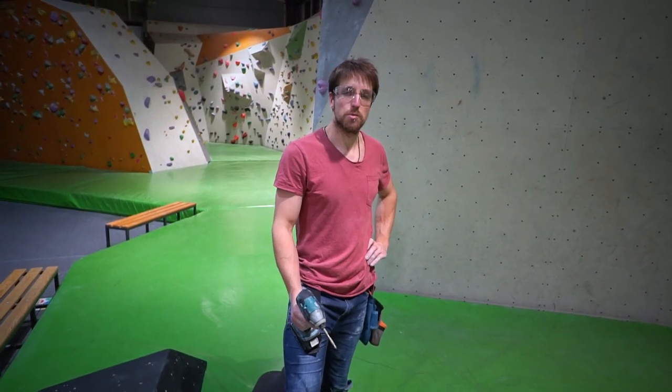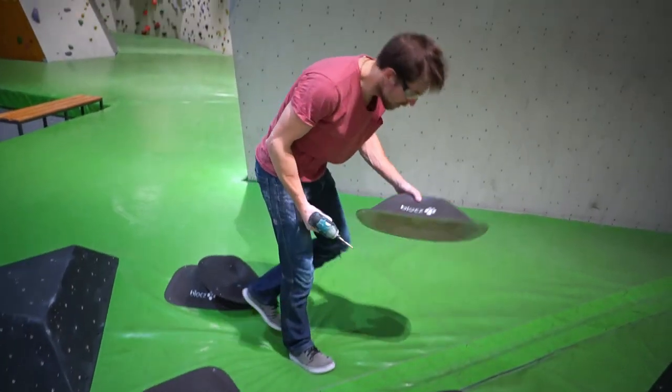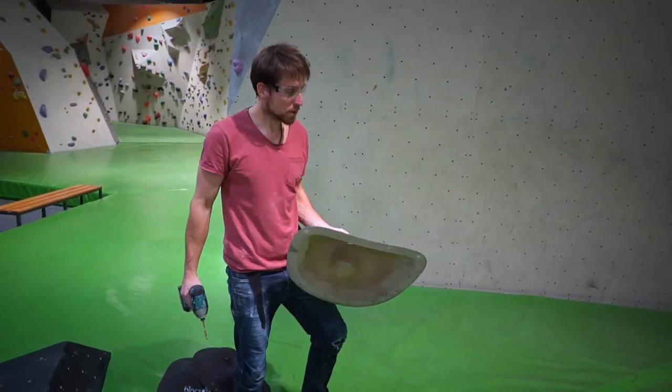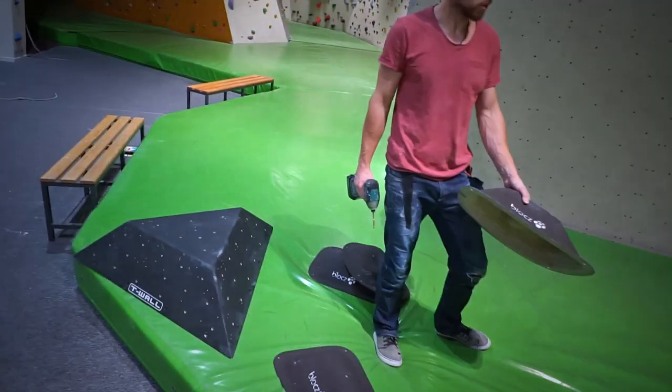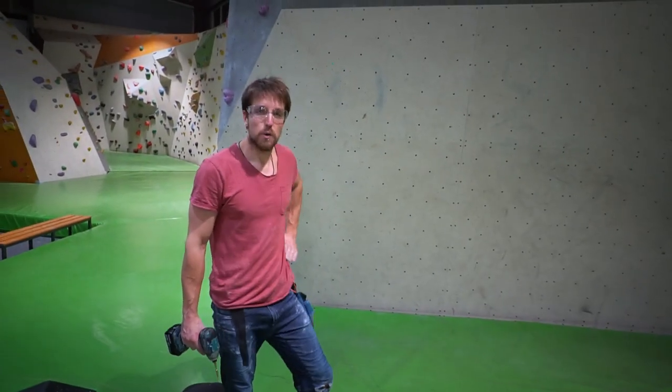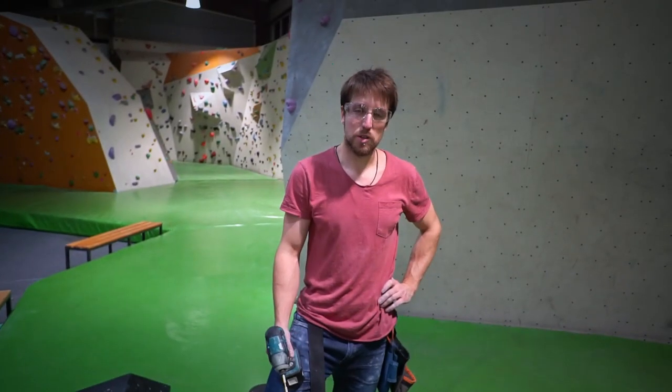This one will be for a little bit more advanced climbers. I will be using blotch fiberglass volumes and two very big T-wall plywood volumes. I don't have a particular idea what to do — I think I will put volumes on the wall, then add starting holds and see what comes to mind.